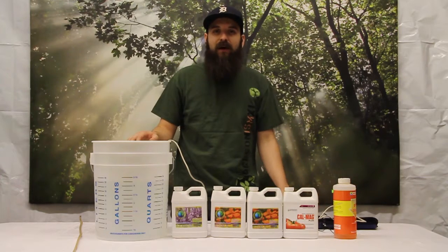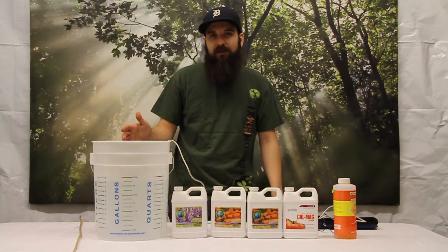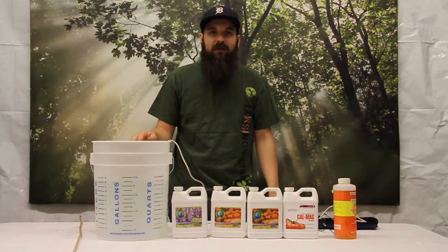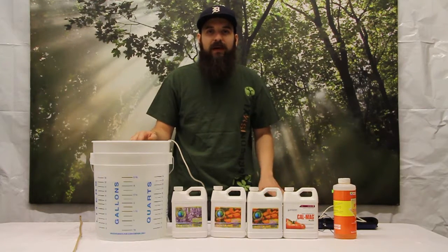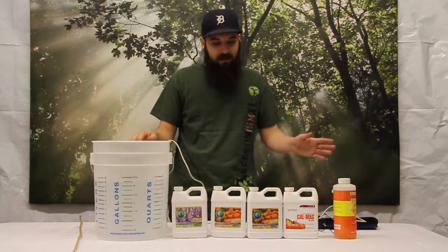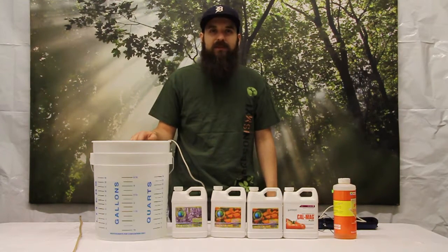I hope this video cleared some things up, made things a little simpler, and made you more confident for the next time you're mixing up food for your plants. Water temperature is also an issue — you want to keep your water between 68 and 72 degrees Fahrenheit. A little cooler or warmer is obviously okay, but we're shooting for 68 to 72, and we want to make sure our water quality is high. All this stuff and much more is available on our website. Come check us out and we'll see you next time.